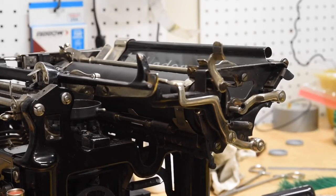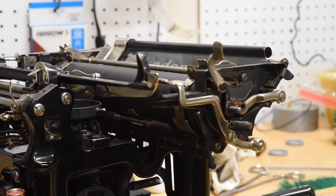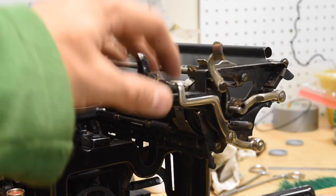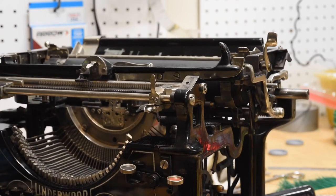As you can see, the carriage shifts freely, doesn't bind, and that's it — it is pretty much installed. You can go ahead and put back on any body panels that you took off and then, of course, the front line scale.